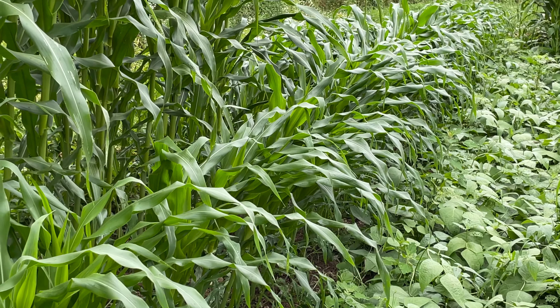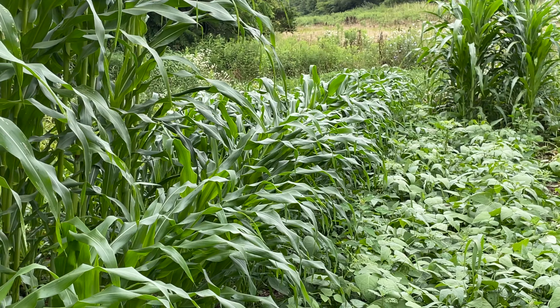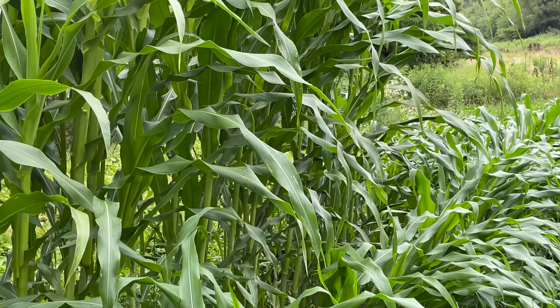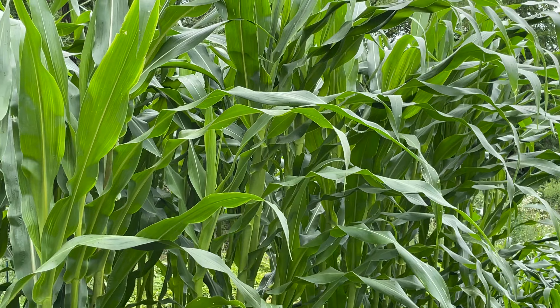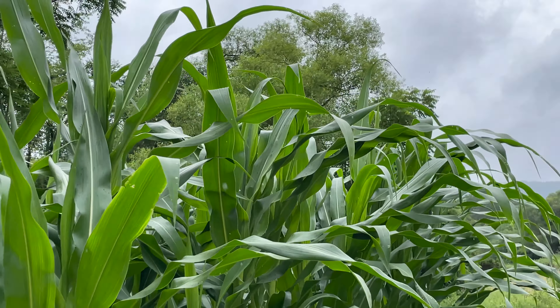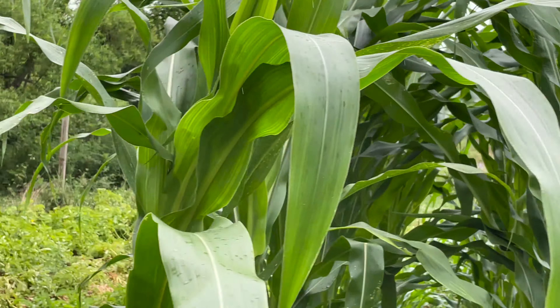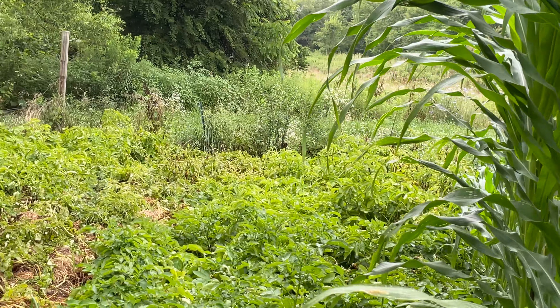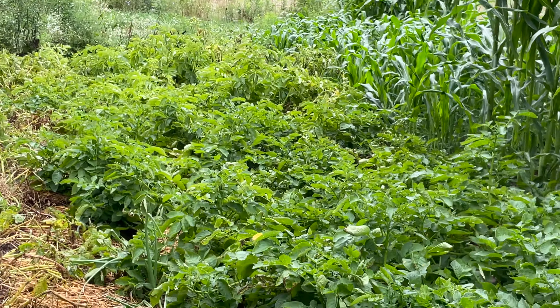Let's talk corn. This is sweet corn — I can't tell you what variety it is, but it's coming along nicely. And this, which is like nine feet tall, is Indian corn, which we're trying for the first time — I'm excited to see how it comes out. And then the corn down at the other end is glass gem corn, which is a decorative corn, and I'm excited to have it on hand because it is so pretty.